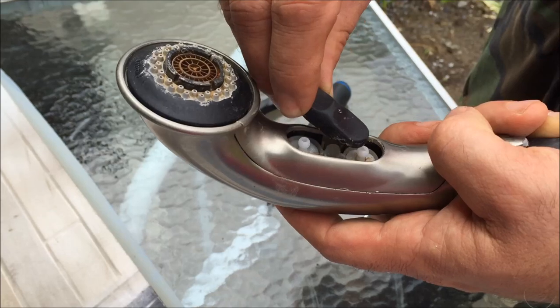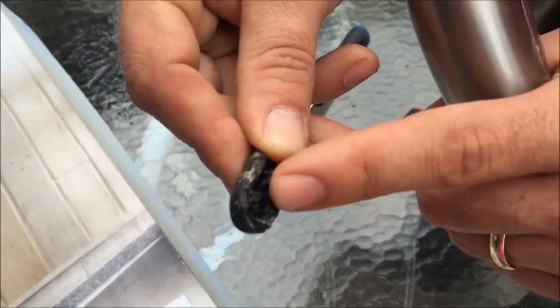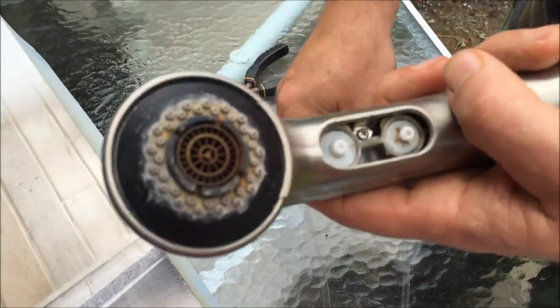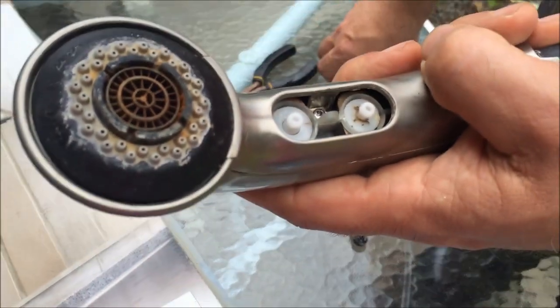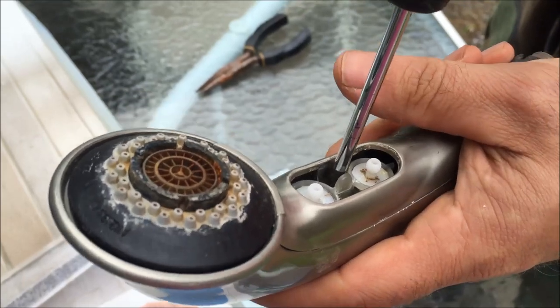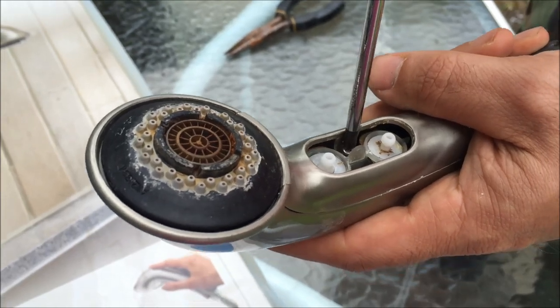This side here actually slides out. If you look at this here, there's a little area that slides in — there's a groove. You can also see we have a screw head, a Phillips head screw head. So we're going to unscrew that screw there all the way.